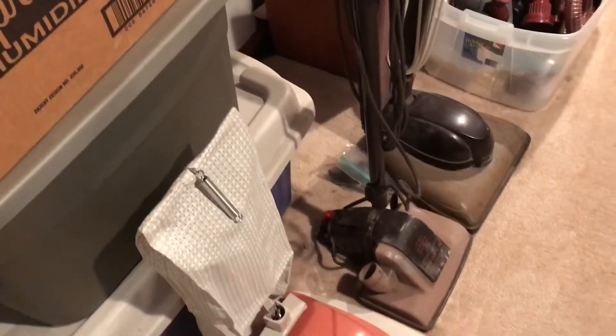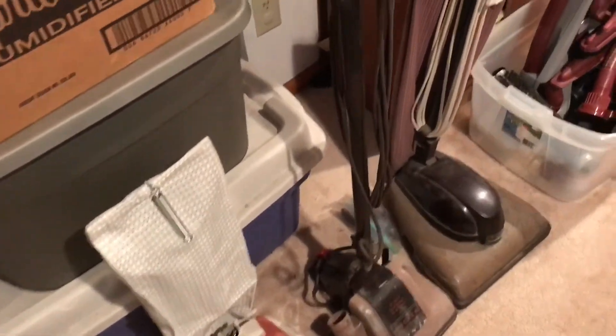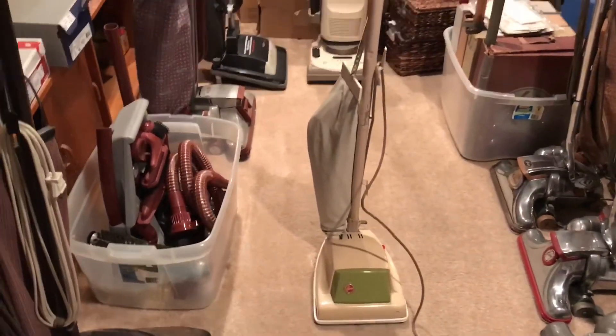I'll do a video of it running as soon as I can get it running, but as for actually using it, that won't be for a while, because the bag is probably going to be kind of difficult to find. So anyway, that was my 1340 with the new cover. Thanks for watching, and I will have more up soon.